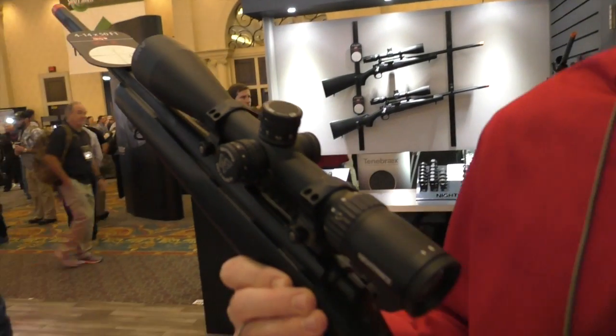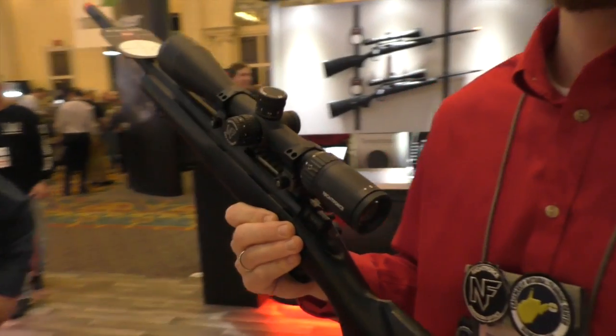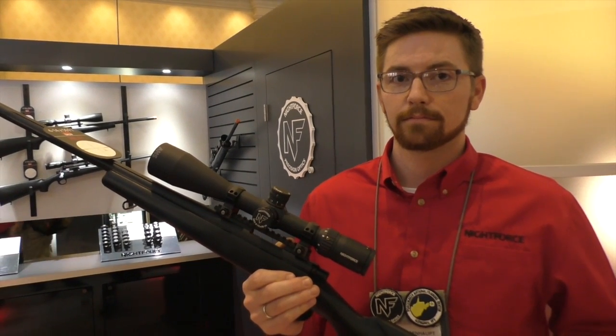These have become extremely popular with .22 marksman challenge shooters, mostly in the 5 to 25 because they're shooting tiny stuff like matchsticks and playing cards. Some will use this model too — the first focal plane would definitely be helpful in some of those stages.